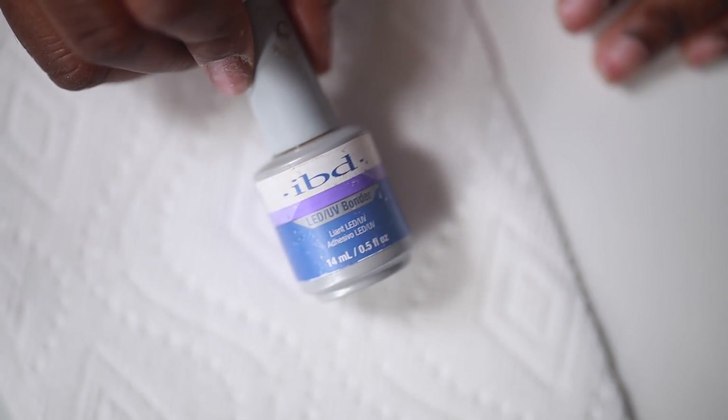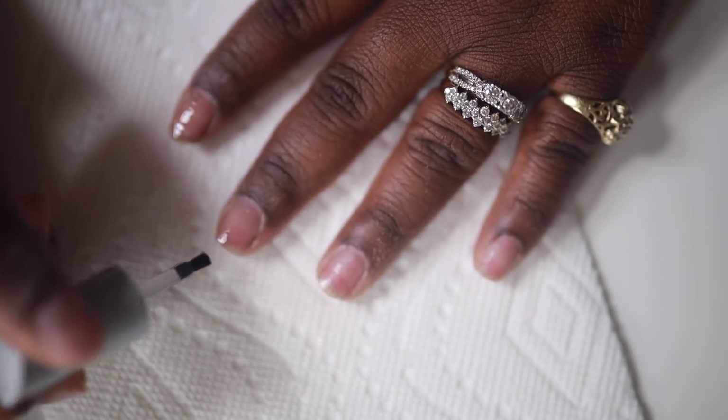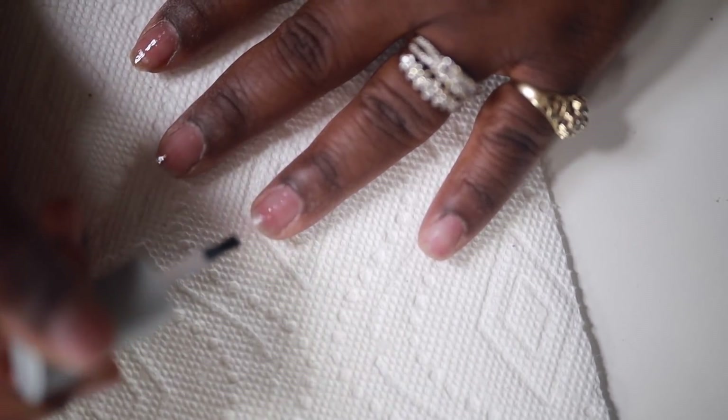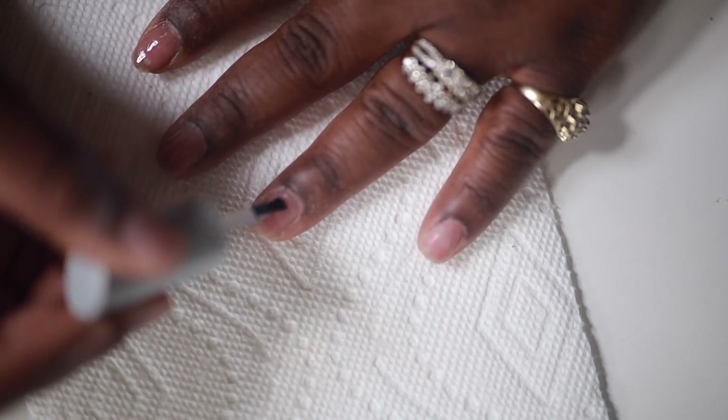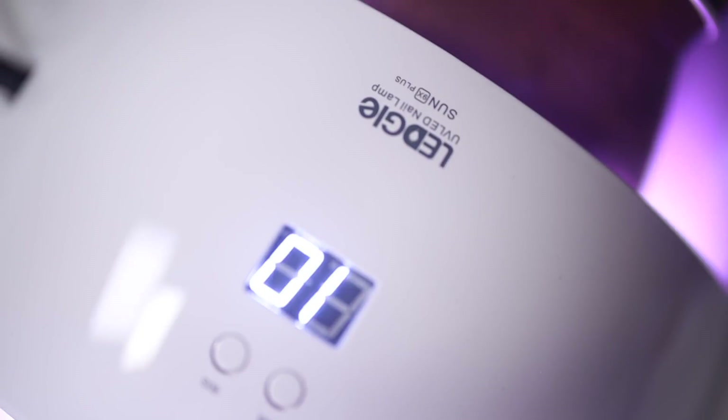Now we're going to go in with the UV bonder, and I'm using this because I'm going to be using poly gel today to do my nails. You just want to do a thin coat of the UV bonder and go ahead and let this cure for 25 seconds — it dries really really fast.